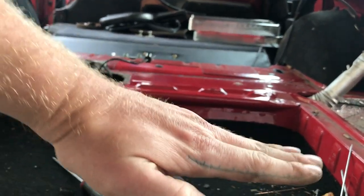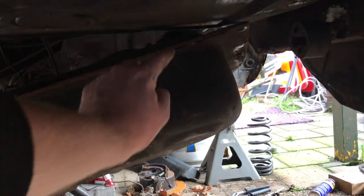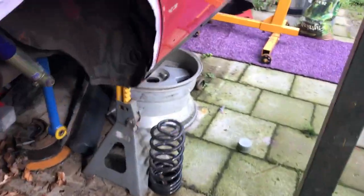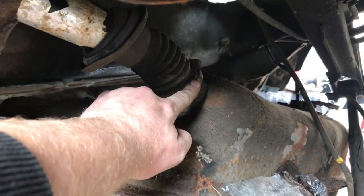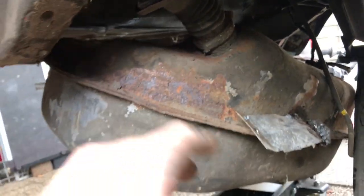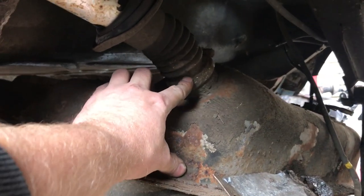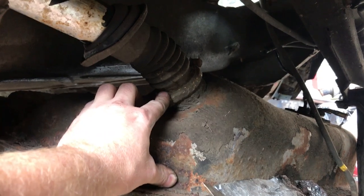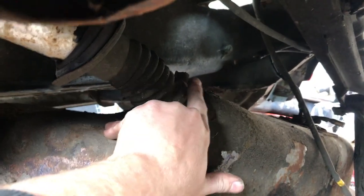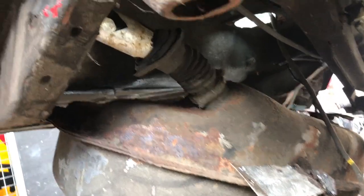The tank will hit the body on the left side so we can't do that straight pull. You can also remove a clamp over here and remove the filler neck from the tank, then just drop it - but these clamps are Volvo-specific and hard to get. They're always quite rusty so they'll probably break. The best and easiest thing to do is drop the tank with the filler neck still attached. Let's move back to the rear of the car.